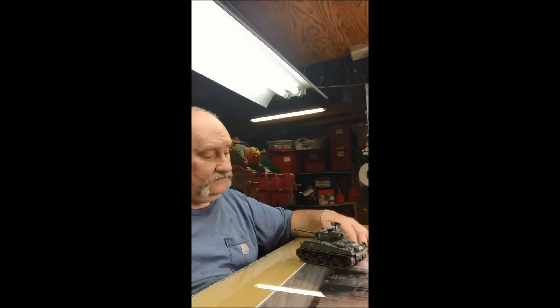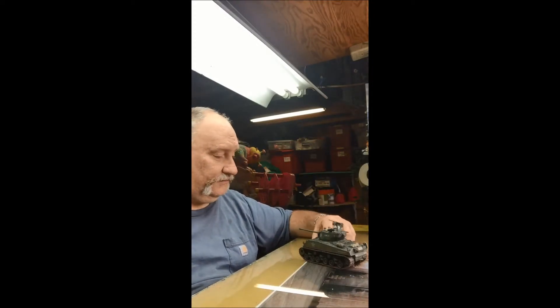So I've got a little bit of mudding to do on that today, just finish up a little weathering.